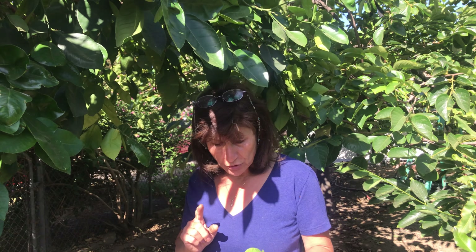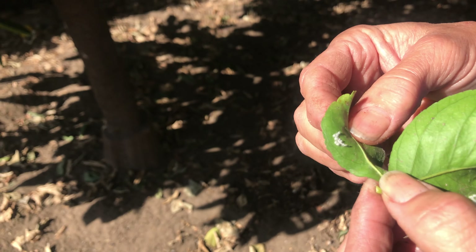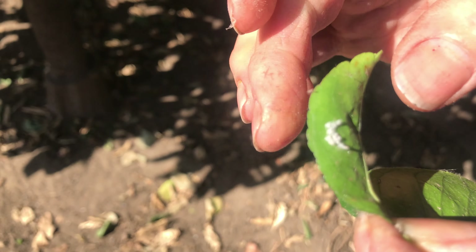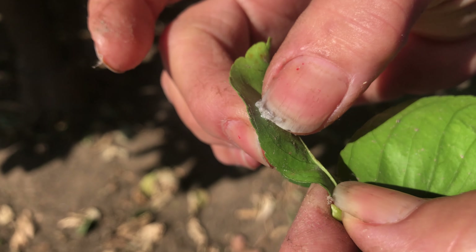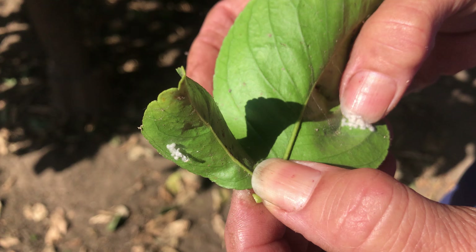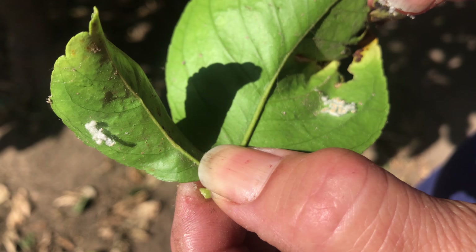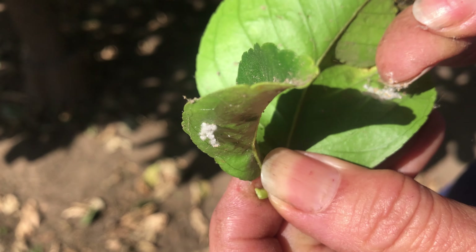I want to show you first — over here, this is from my lemon tree. The way you see it, those little bugs look like a powder. They will grow and they will make a lot of eggs on a tree and then they will spread.